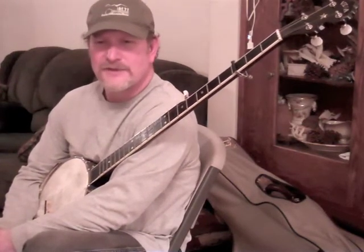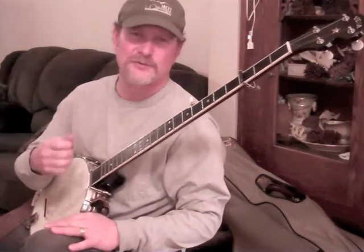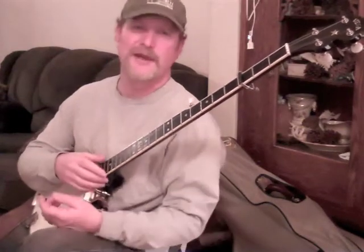I found that any time I was having troubles with a jig — arranging a jig, playing a jig — it usually had to do with those spots where I was breaking away from a certain particular pattern with the right hand. And this is what the pattern is.